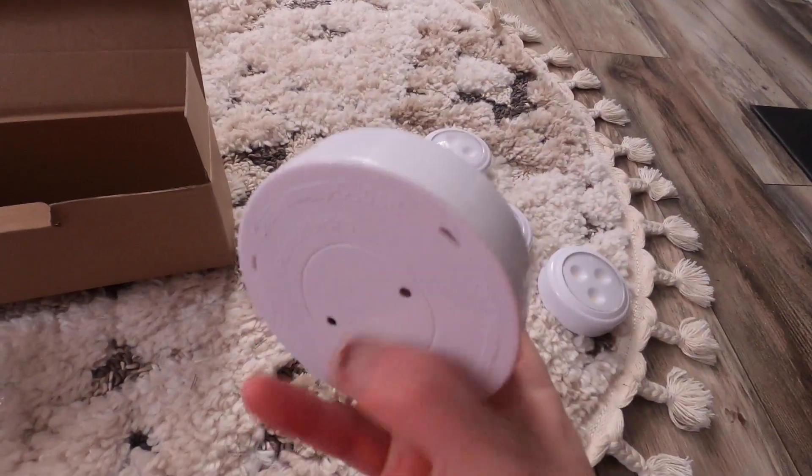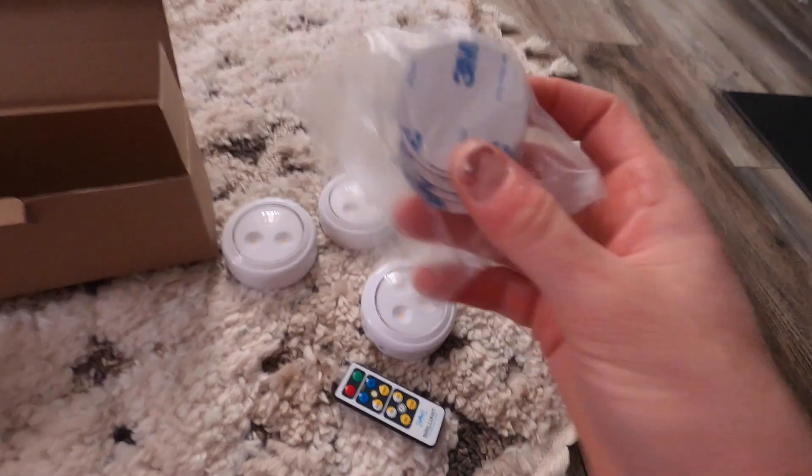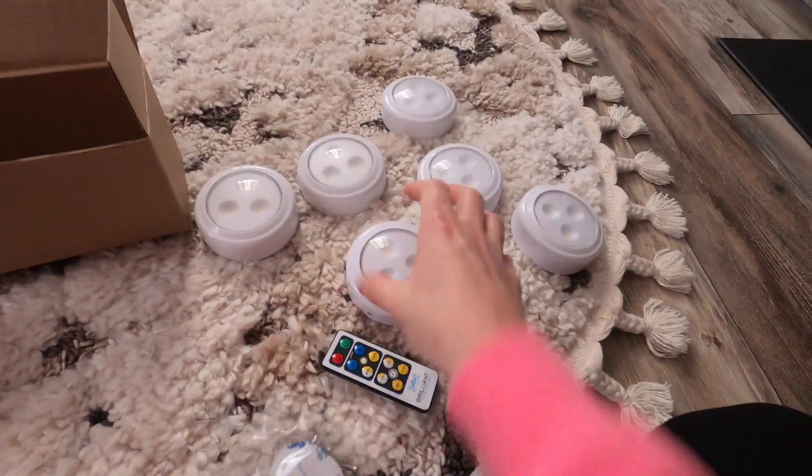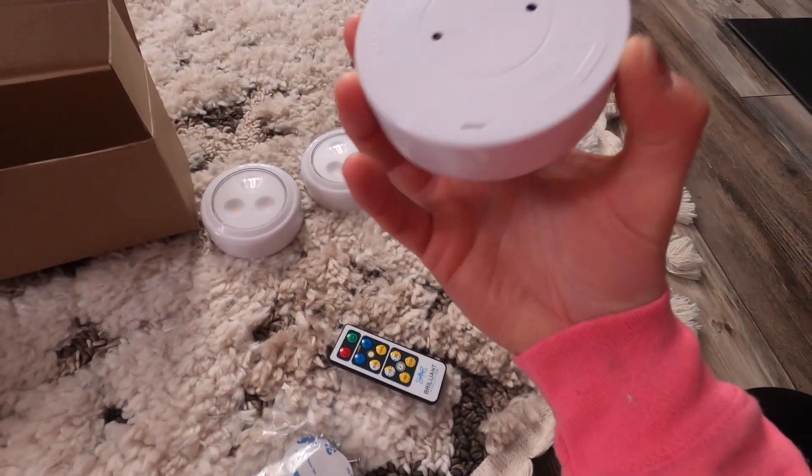These are really nice — they're a thicker plastic, not some thin cheap thing. And it comes with sticky adhesive strips right here, or it also comes with little tiny screws if you want to screw them up and hang them that way.